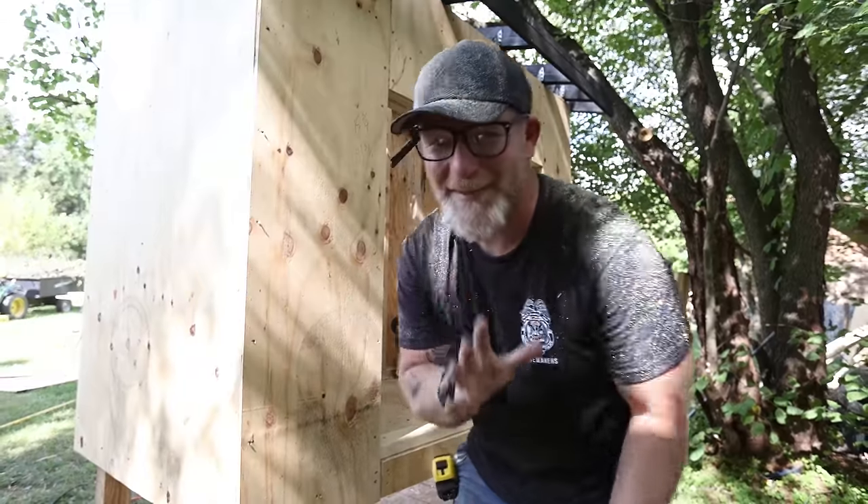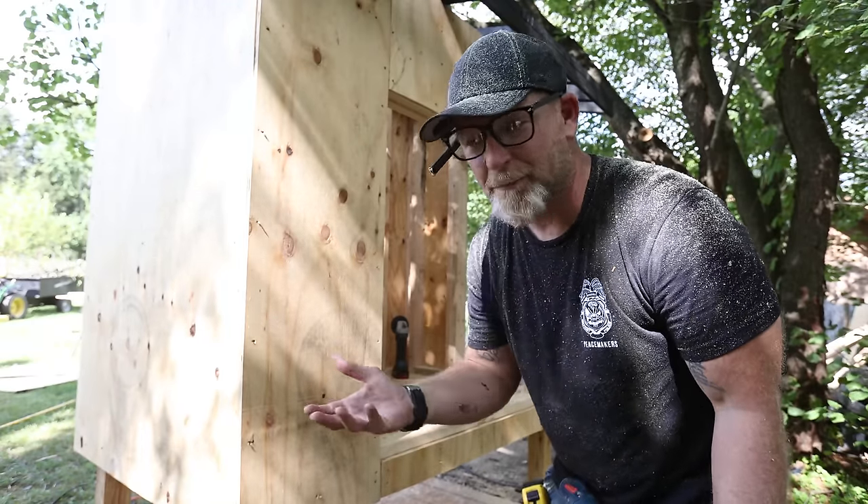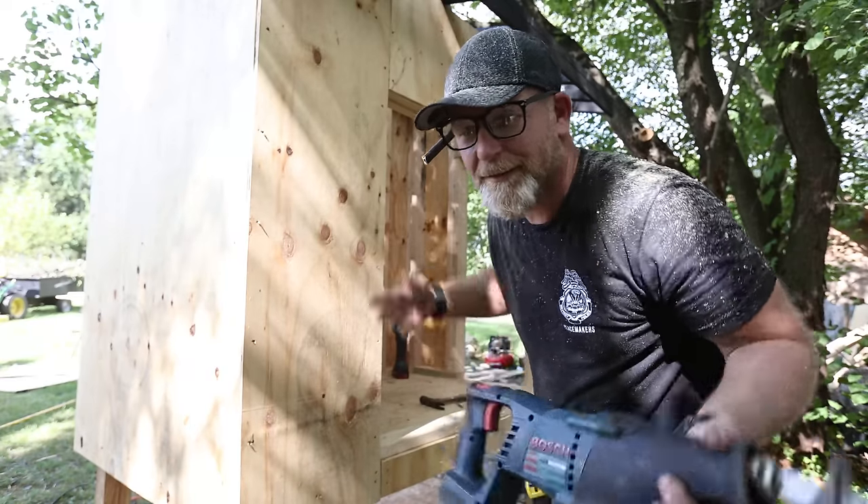This is my favorite part - cutting out the base plate - because that means the framing is pretty much done. Cut these out for all your openings and it's done.